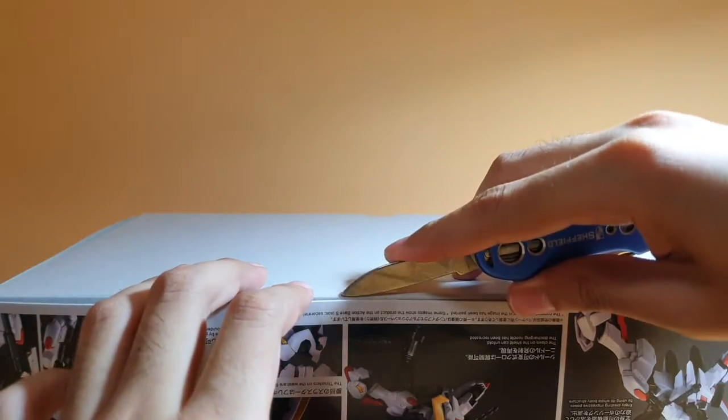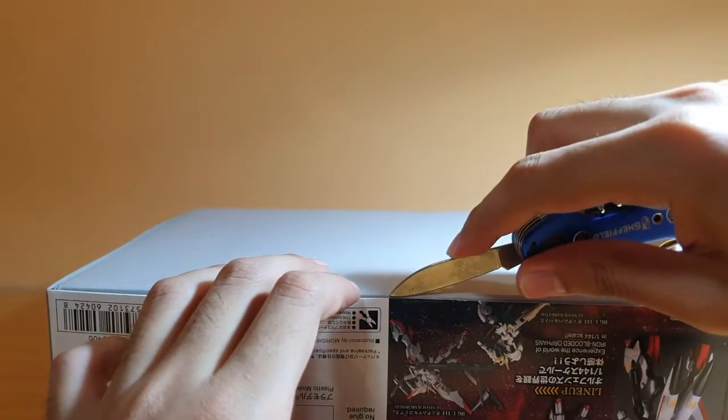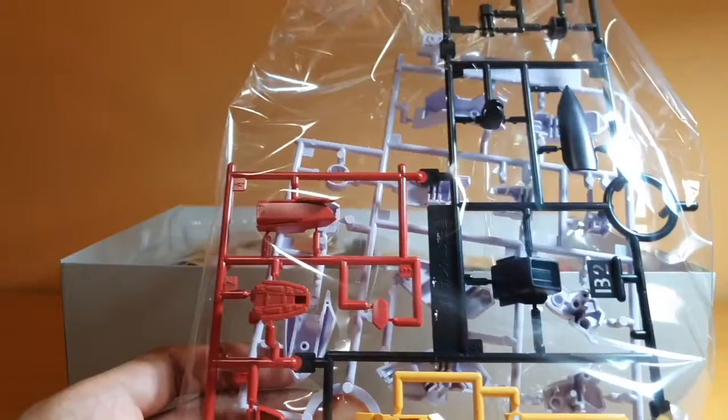Let's open the box and see inside. Cutting the tape open. First pack, we have the multicolored B2 Runner, which is very, very nice. I really love the design of this kit.